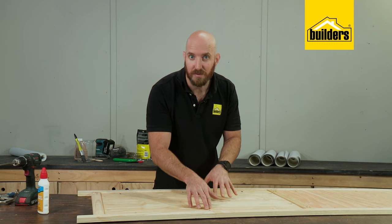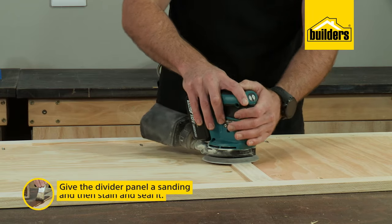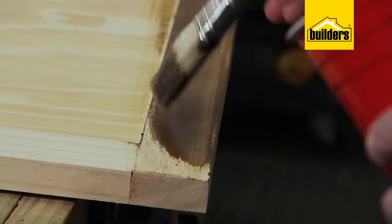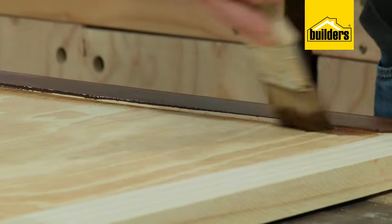Don't worry about covering the holes in the boards because they will be covered later on with the wallpaper. Once that's dry, we can give our divider panel a good sanding and then seal it with our Emboya stain. I'm not going to do the panels because they're going to be covered by the wallpaper, but make sure you get into the edges.